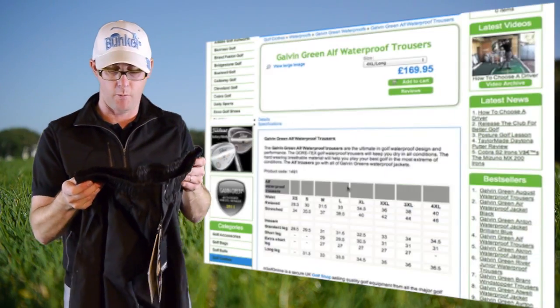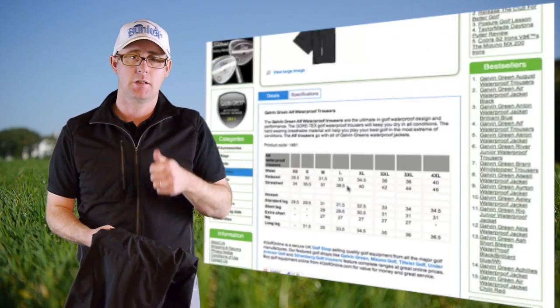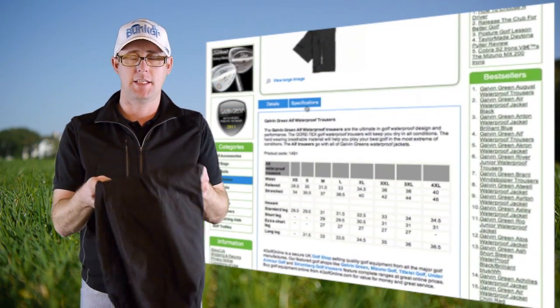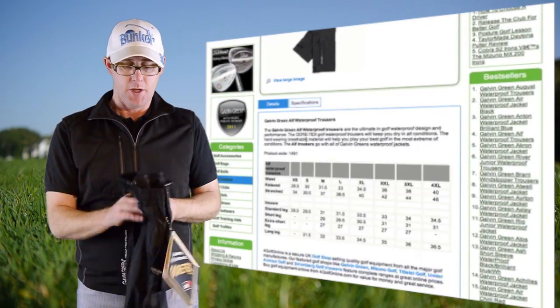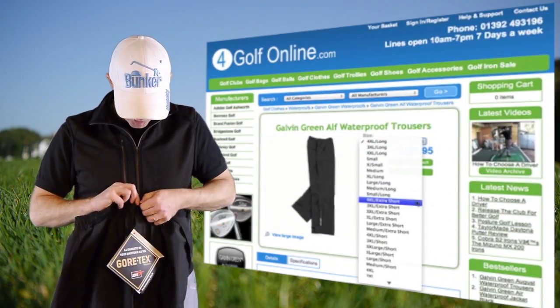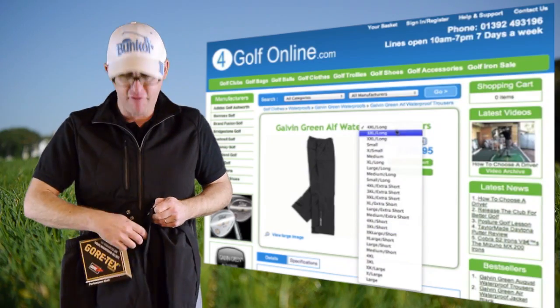We're going with the Gore-Tex trouser — Gore-Tex breathable, light, and 100% waterproof. It's an amazing guarantee you get with Gore-Tex. You also get an elasticated waist with drawstrings for the perfect fit on top, and a zipper fly with velcro as well.